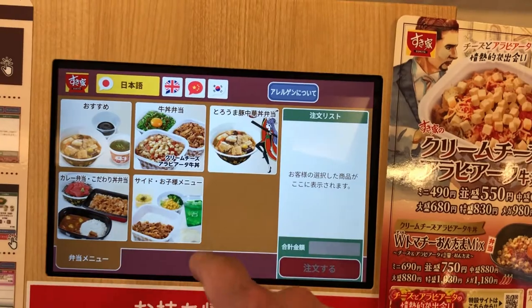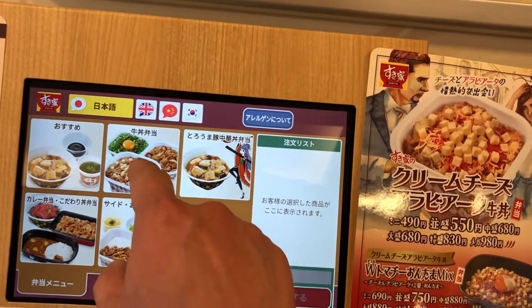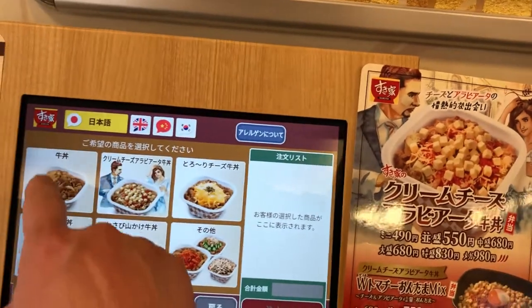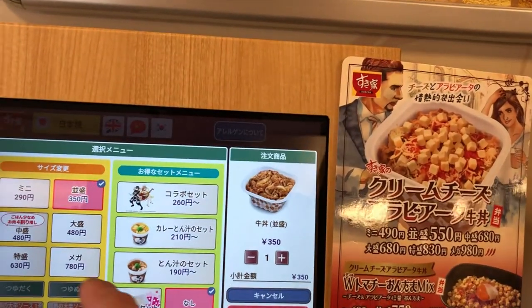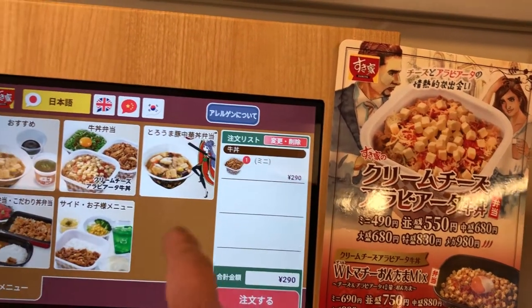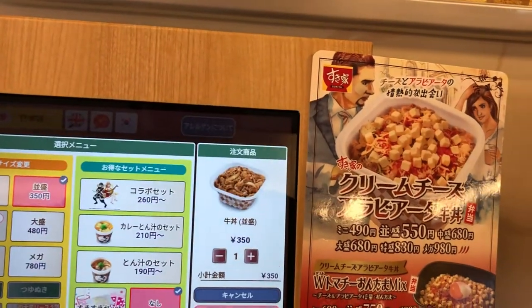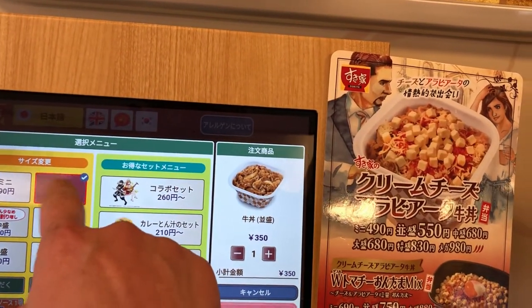I want four Gyudon. I need one Mini, so I'll press this button. Gyudon Mini and Jumbo. Then I need three standard Gyudon — that button. And that's already set to standard.